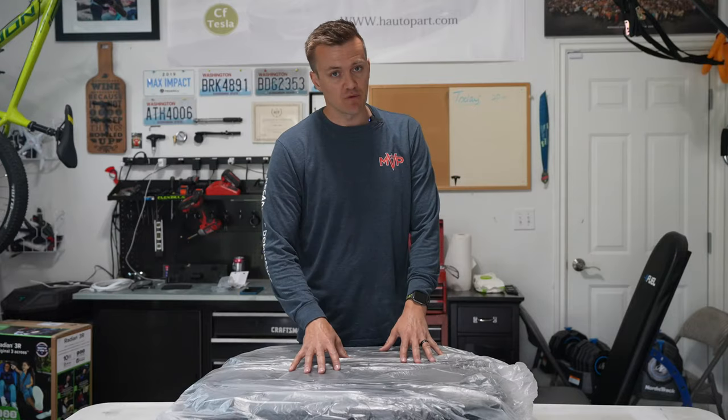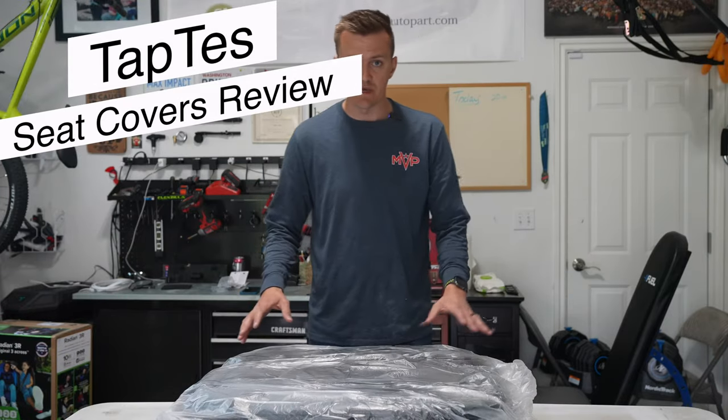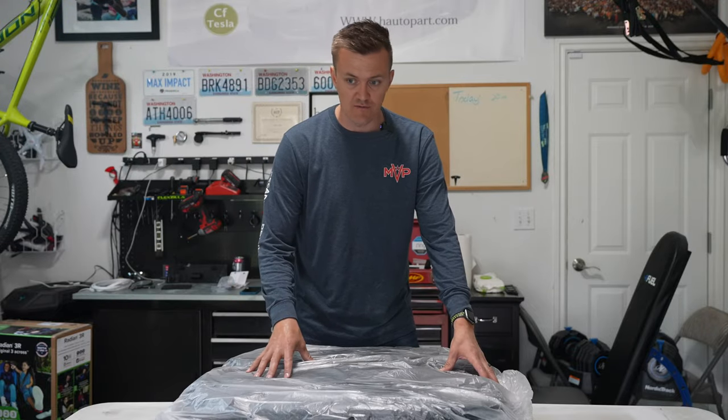Welcome back to the channel and today's product review. This is actually kind of exciting because this is a new product release for a company called Taptez, a very big name in the Tesla accessory industry. Today we're taking a look at their seat covers.